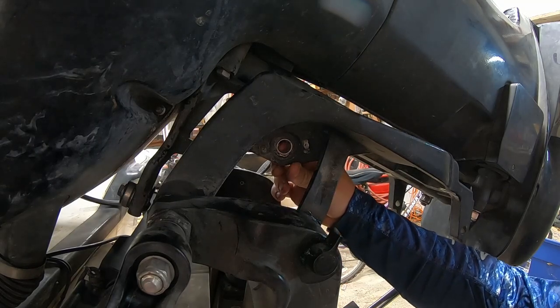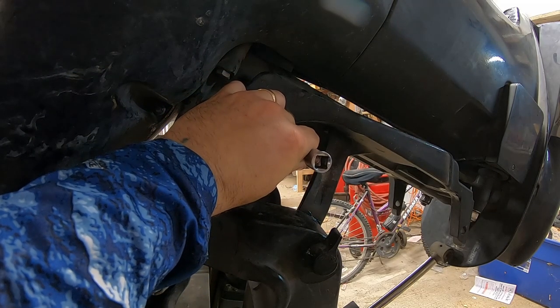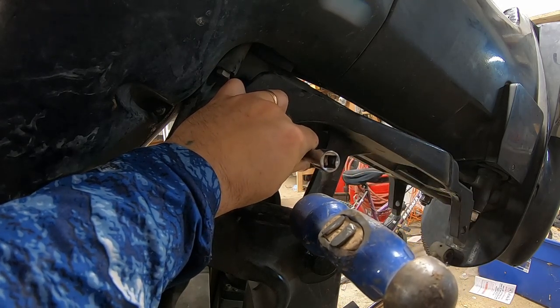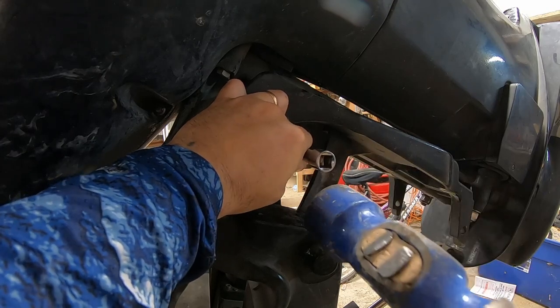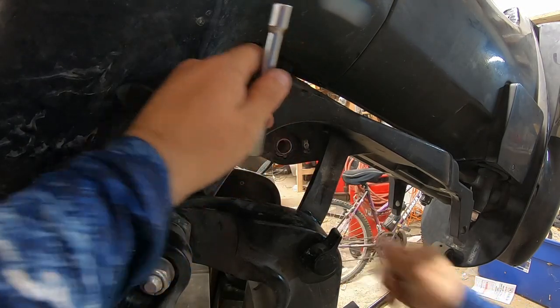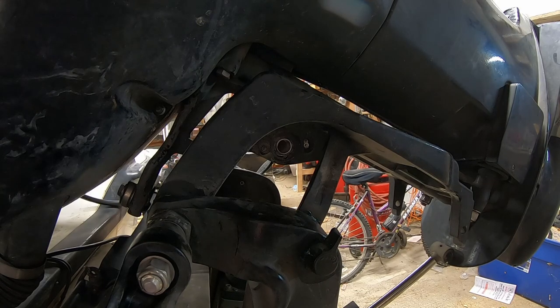We've got it driven in that far. If you reach and feel inside, you can feel this needs to go in another probably eight sixteenths of an inch. So for that we're going to go back to our socket, get it lined up, and drive that the rest of the way — nice and easy. That feels good. Now we're going to clean this off, especially on this side where the trim sender goes. We really want to get that red Loctite cleaned out of there — we don't want any of that getting into our trim sender.